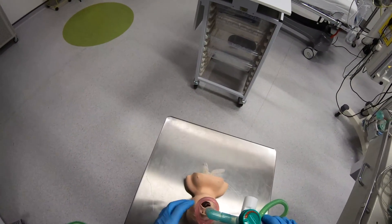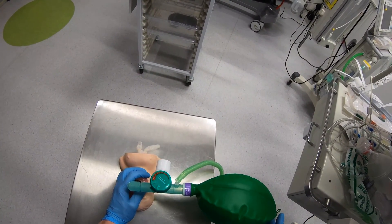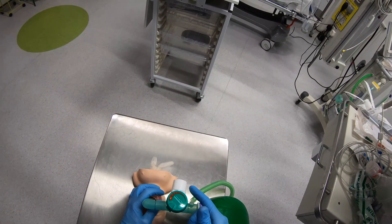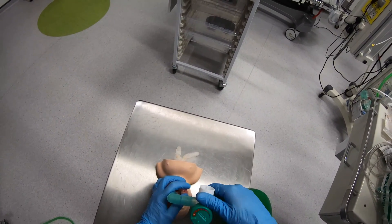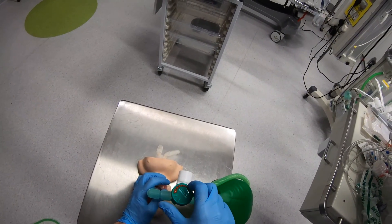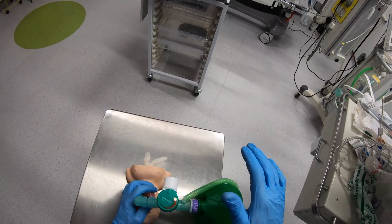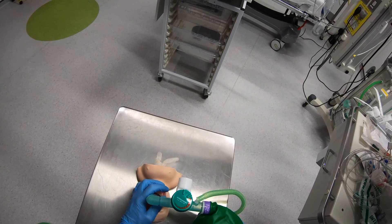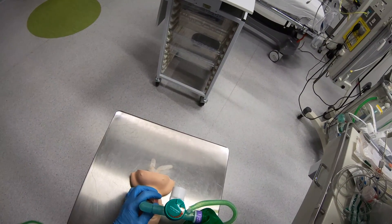You use it the same way as the Jackson-Reese modification of the Ayre's T-piece. There's no hole in the end of this bag — the hole in the circuit is over here. And you've got an adjustable pressure limiting valve on the top here. At the moment if I turn it anti-clockwise the valve is fully open, so if I squeeze the bag you hear that noise — that's most of the air blowing off out through this valve.